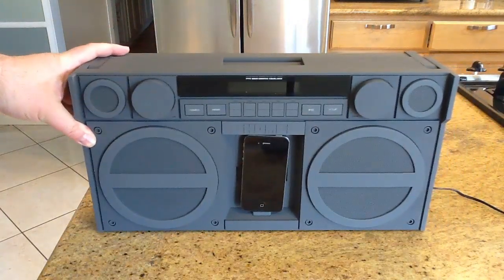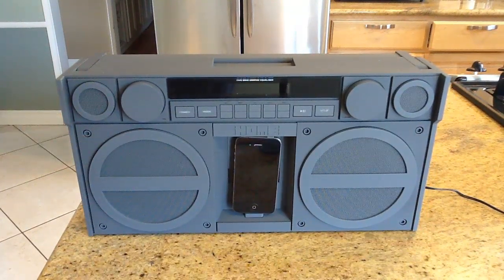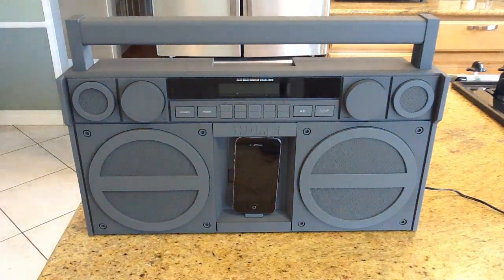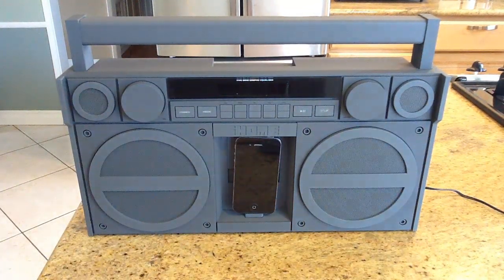It's a pretty awesome unit. It really harkens back to the boombox days, and if you want your music to be portable — whether you're taking it to the beach, to campus, or just walking around jamming out — whatever turns you on, the iHome iP4 from iHomeAudio.com is pretty awesome. The sound is really, really nice. Be sure to check it out at iHomeAudio.com and check back to TheChrisVossShow.com. Happy jamming!